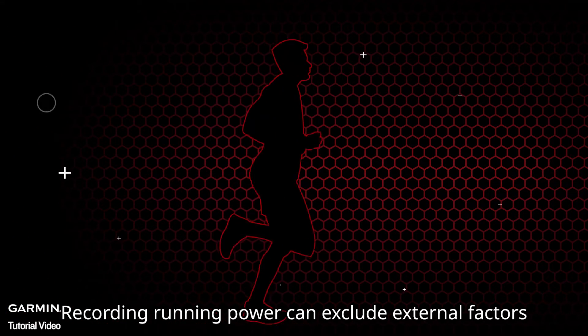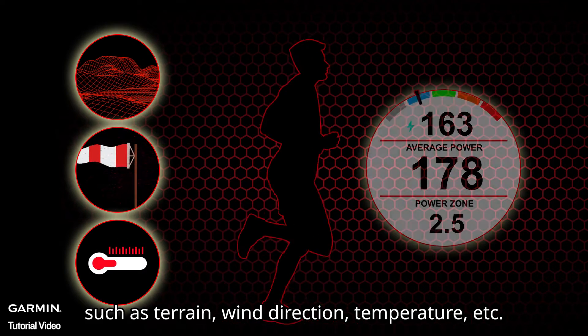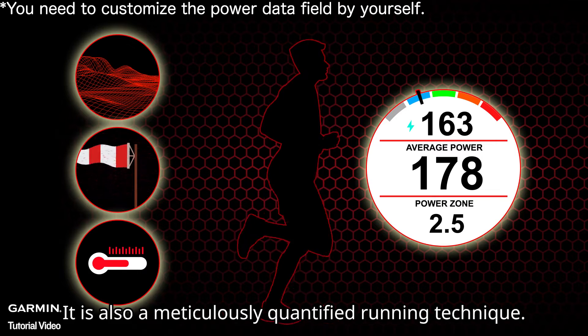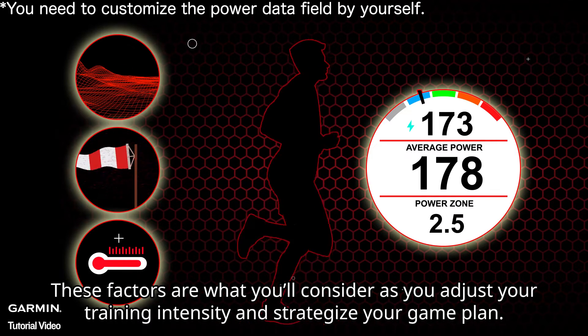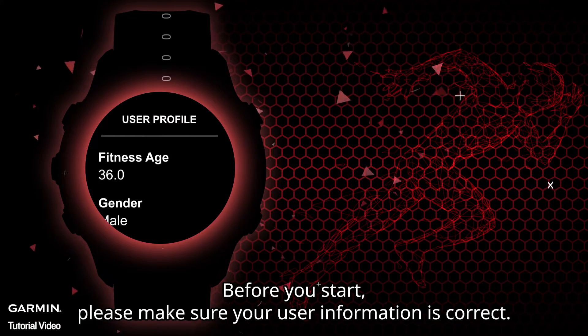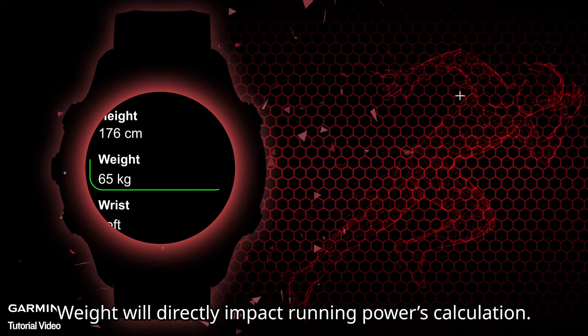Recording running power can exclude external factors such as terrain, wind direction, and temperature. These are objective resistance indicators, and running power is also a meticulously quantified measure of running technique. These factors are what you'll consider as you adjust your training intensity and strategize your game plan.